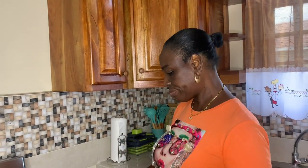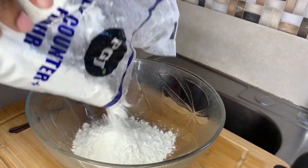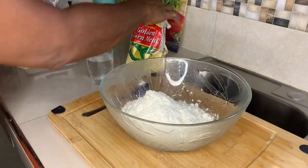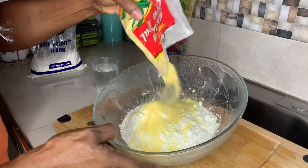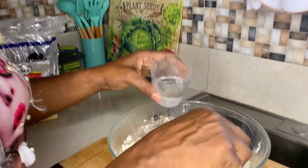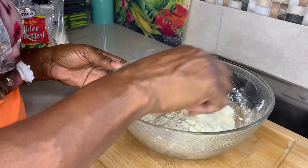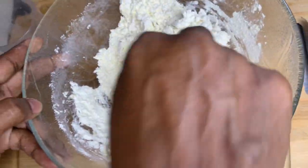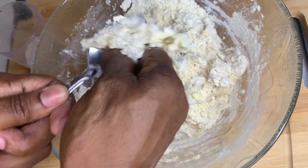Let me light the stove — I'm going to make my dumplings. When you're making your cornmeal dumpling, your cornmeal is always less than the flour. That is just what I do — my cornmeal is always less than the flour. I need to finish it now with my hand.